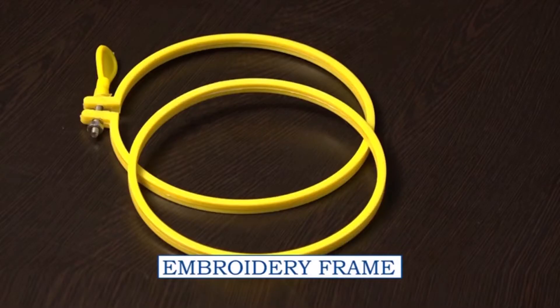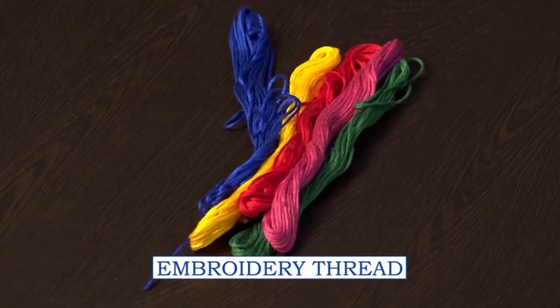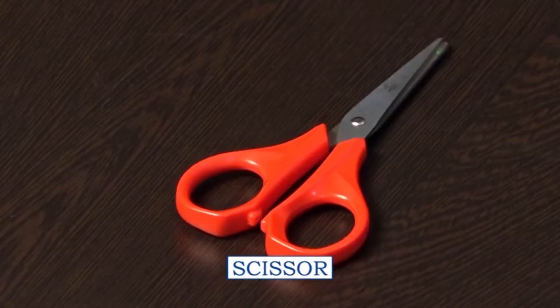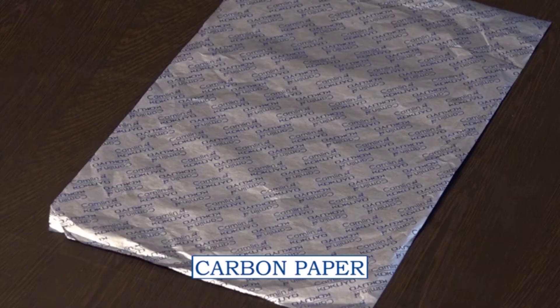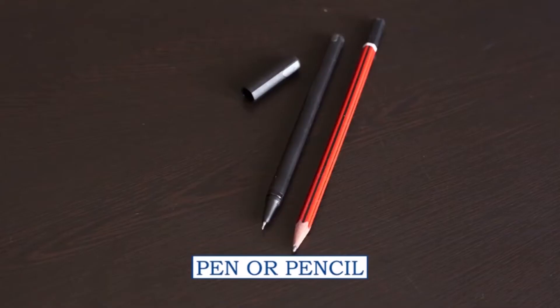Before starting the embroidery, we require some materials: embroidery hoop or frame, fabric (fabric should be clean, starch-free, and ironed), embroidery needle, embroidery thread, thimble, scissor, carbon paper, design or motif traced on butter paper, and a pen or pencil.